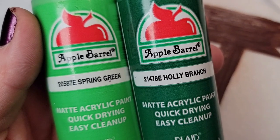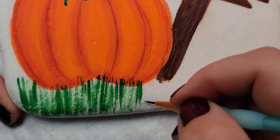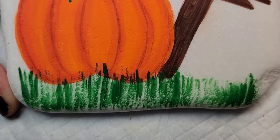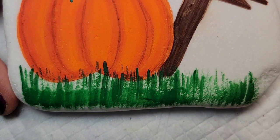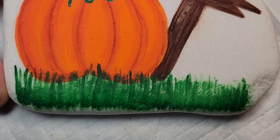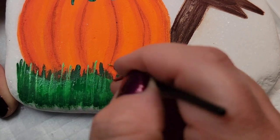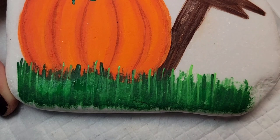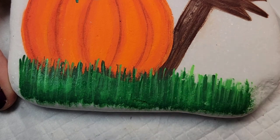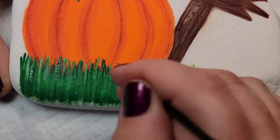I'm going to come back with this spring green along with holly branch, which is a darker green, and create grass on the bottom of the design — so where the pumpkin and the sign are sitting in the grass. I'm starting with the darker green and a thin paintbrush, just brushing on lines. Then I took a thicker paintbrush and filled in the bottom of the grass so it was nice and solid, and I come through with the lighter green color to create dimension so you can see the blades of grass.